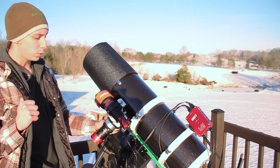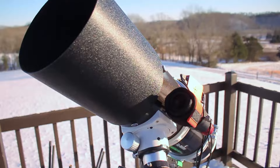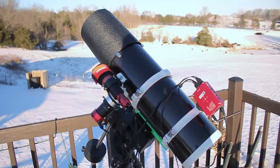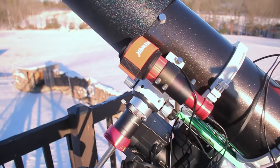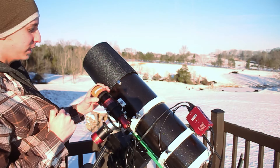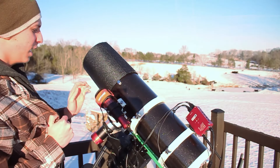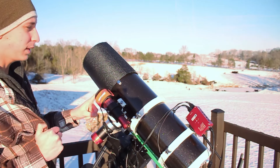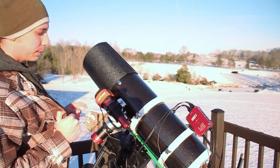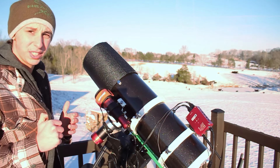For the setup we have the same setup as usual. We have the iOptron SIM26 as our mount, the Quattro 150P for our telescope, the ASI Air controlling everything including the camera which is the ASI 585, and for our guide camera we have the ASI 120mm Mini with the SVBONY 30mm guide scope. We did get a newer dew shield for this guide scope — my old one broke so I had to replace it. Hopefully with that new dew shield in place we won't have water drops and frost building up on the front of the guide scope causing guiding errors.